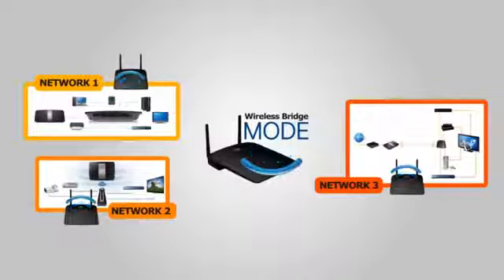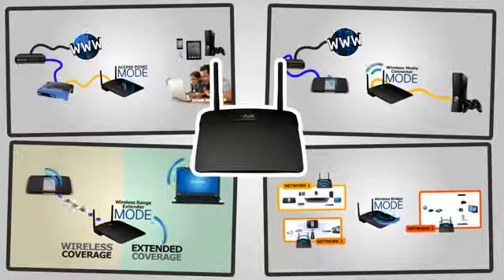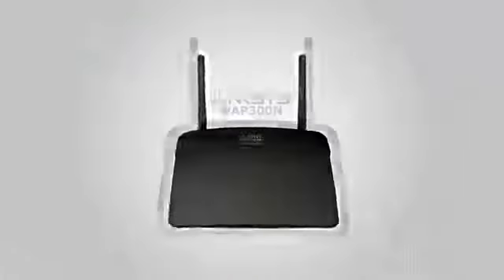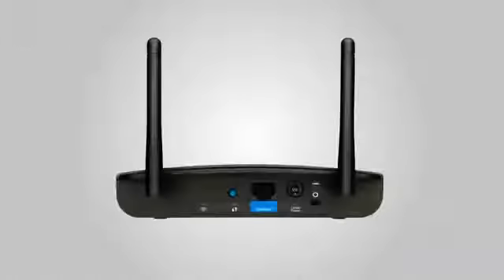With WAP 300N, you'll get four different devices with different functions rolled into one. Choose the mode or function that best suits your network setup, but remember that you can only enable one feature at a time. Expand, improve, and upgrade your wireless network experience with the Linksys WAP 300N.